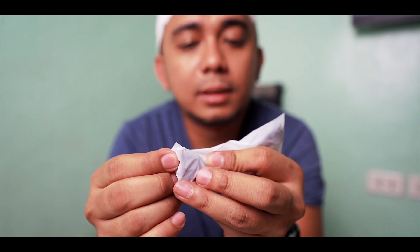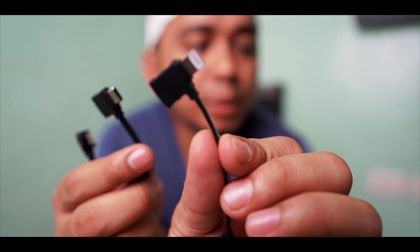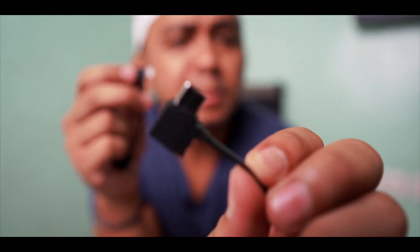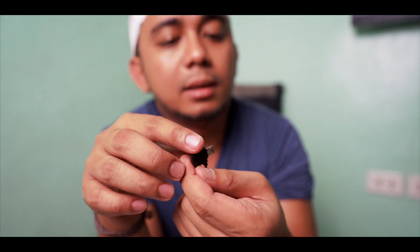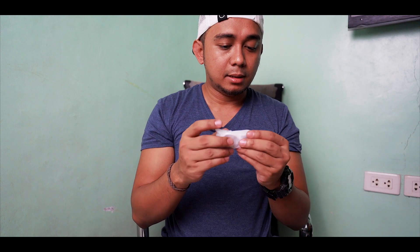Okay, so these are the cables. This one is for your iPhone, this is the USB Type-C, and then there's the regular one for the older iPhone. So again, this is for the old one and this is for Type-C phones. Interesting — I already have a cable so I'm not going to open this one.